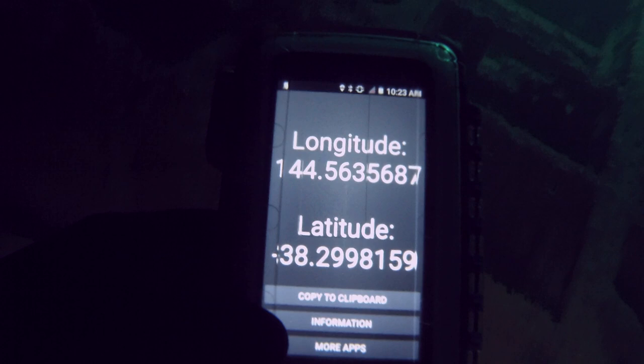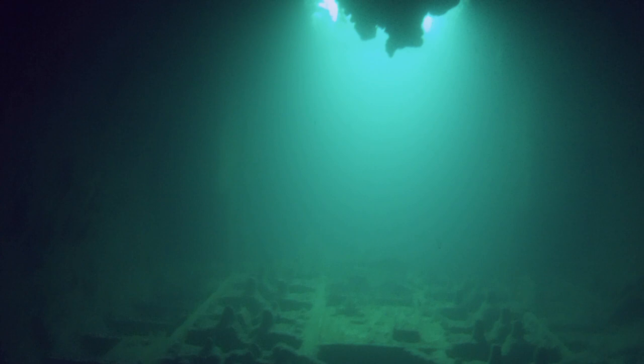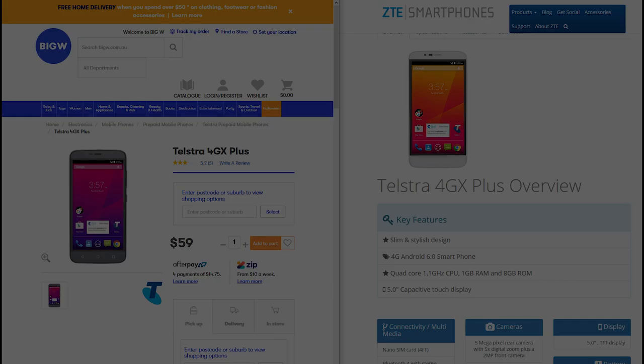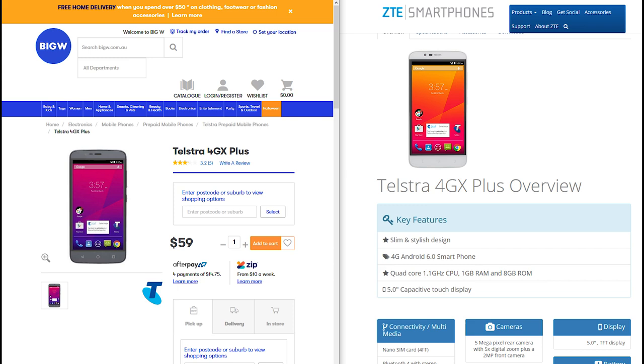Have you ever wondered what it would be like to have an underwater GPS? Something that you could take with you on your dive, even into a wreck? Or what about underwater maps? The tech isn't here yet, but let's see what we can do with a small budget.